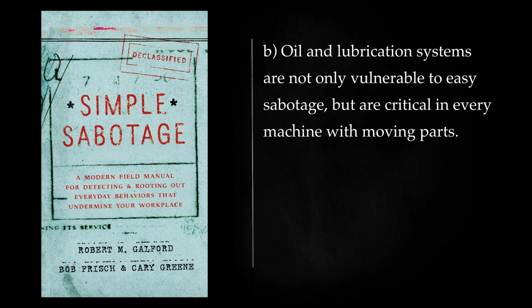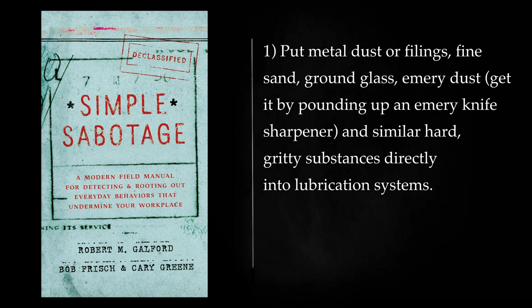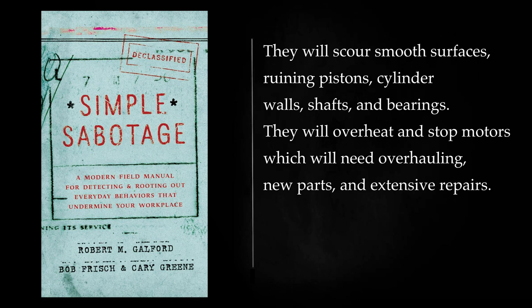Oil and Lubrication: Oil and lubrication systems are not only vulnerable to easy sabotage, but are critical in every machine with moving parts. Sabotage of oil and lubrication will slow production or stop work entirely at strategic points in industrial processes. Put metal dust or filings, fine sand, ground glass, emery dust — get it by pounding up an emery knife sharpener — and similar hard, gritty substances directly into lubrication systems. They will scour smooth surfaces, ruining pistons, cylinder walls, shafts, and bearings. They will overheat and stop motors which will need overhauling, new parts, and extensive repairs. Such materials should be introduced into lubrication systems past any filters which otherwise would strain them out.